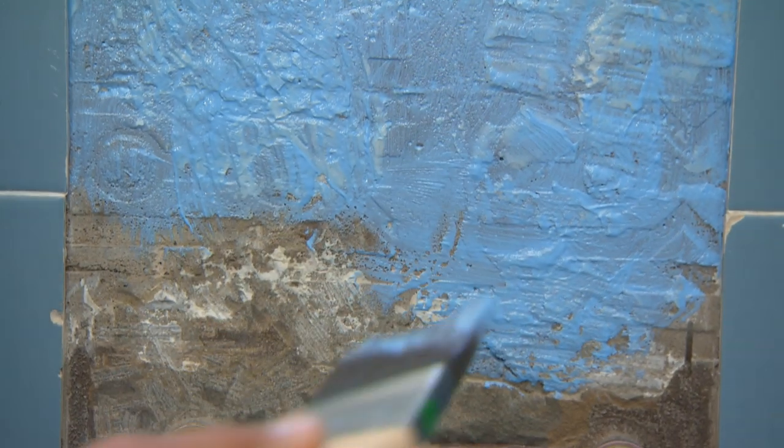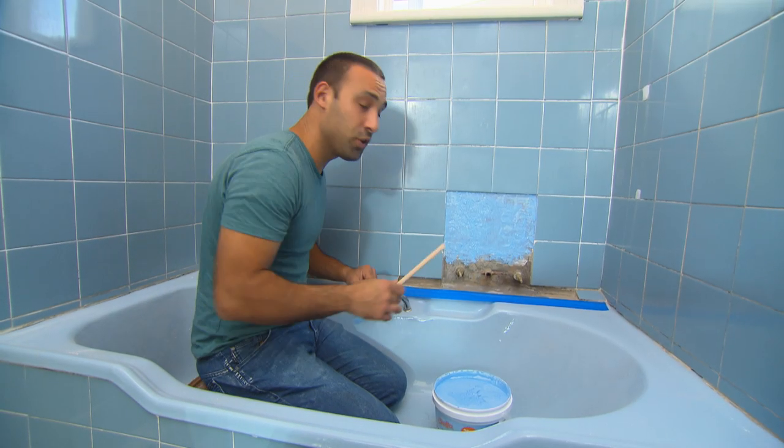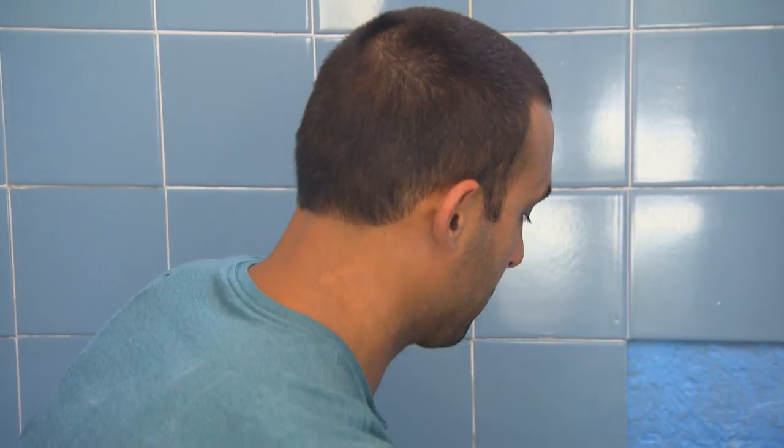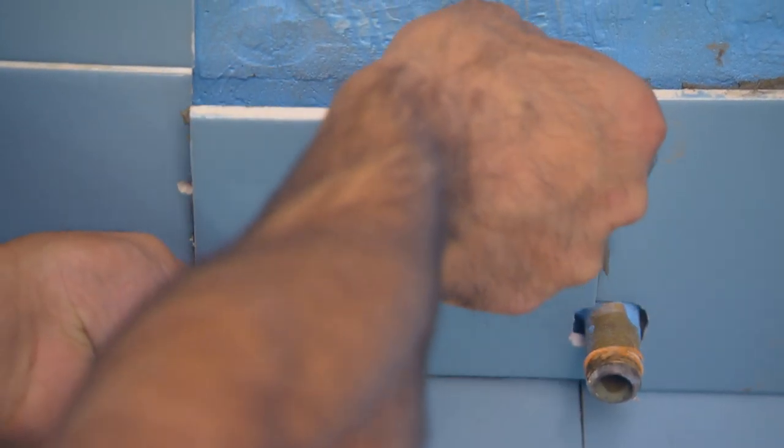I've had to replace a few broken tiles around the tap area. Now before I put the new ones on, because we're in a shower area, it's a good idea to put some waterproofing membrane on. Allow the membrane to dry thoroughly before applying the tiles.